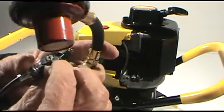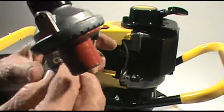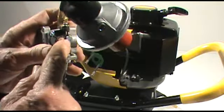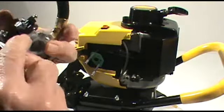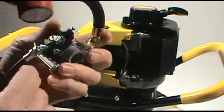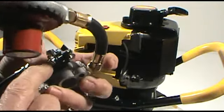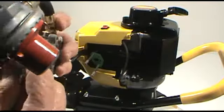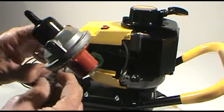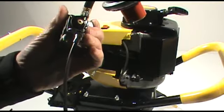Then you'll want to go ahead and mount the cable back in the slot on the throttle lever. Note that the slot in the throttle lever post has a round opening at one end. Make sure that the ball on the end of the throttle cable fits into that wider end of the slot. Just make sure that functions properly.